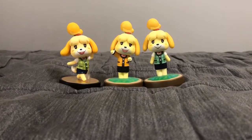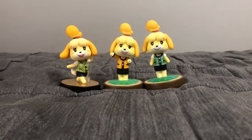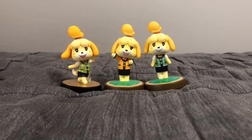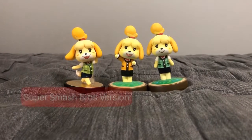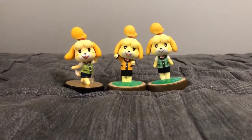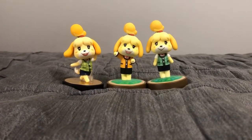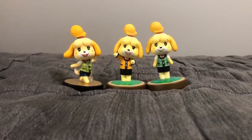Isabelle made her first appearance in 2012 in Animal Crossing: New Leaf. Let me know in the comment box below which Isabelle amiibo figure you like — either the Super Smash Brothers version, the winter outfit version, the summer outfit version, or if you like all of them.